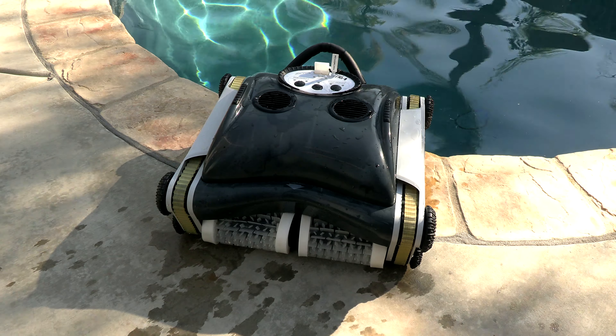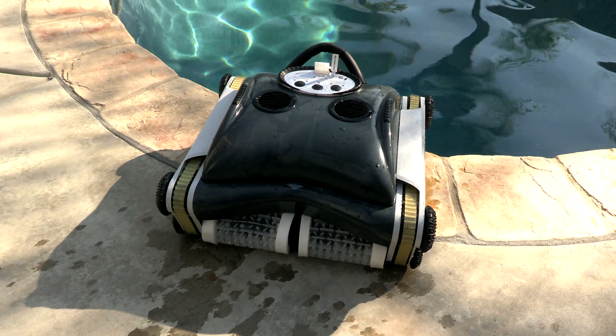So that's a look at the Watertech Volt 550 Li. It'll definitely leave your pool spotless every time you use it.